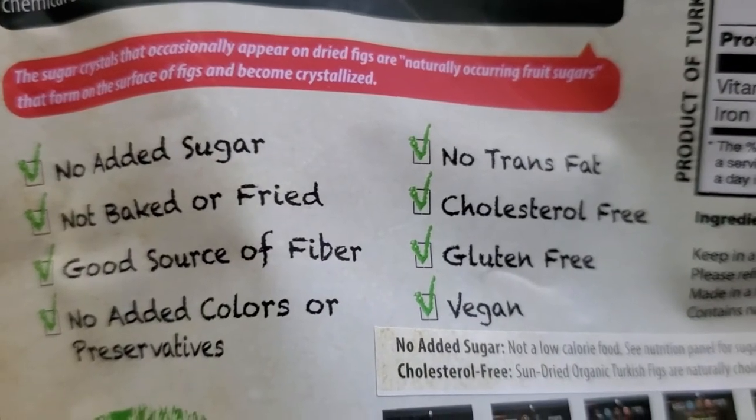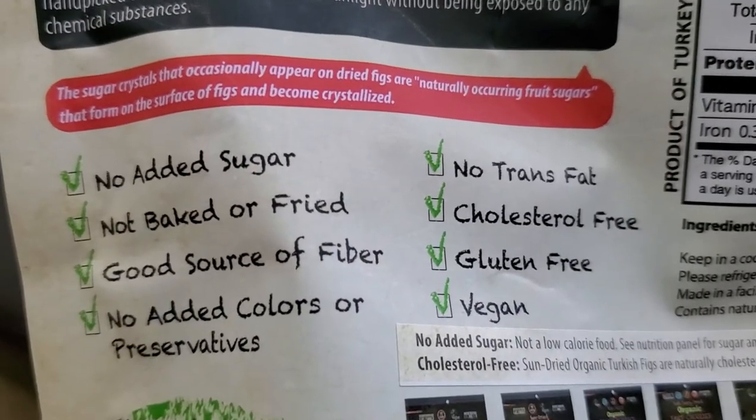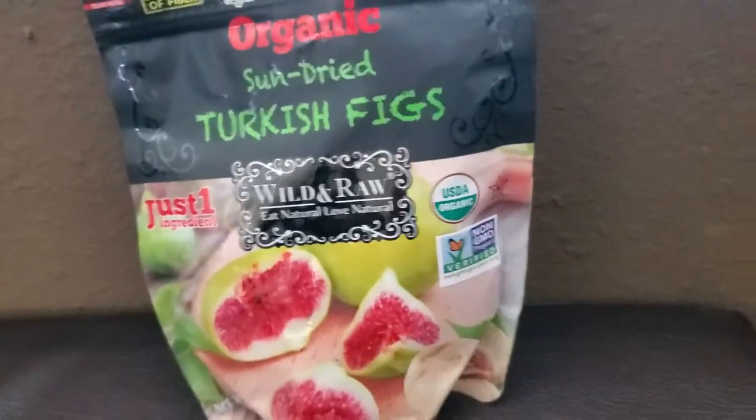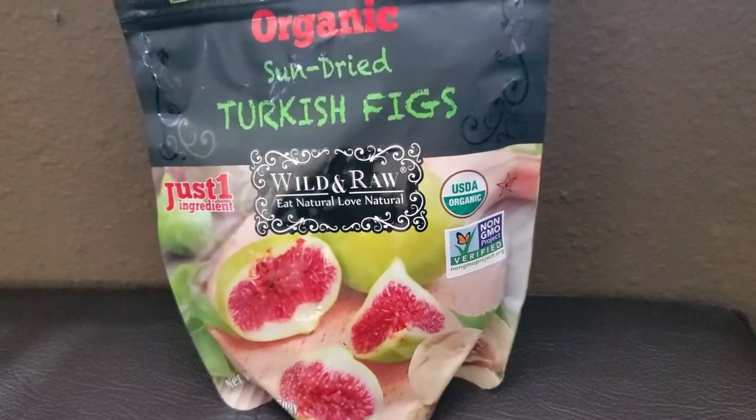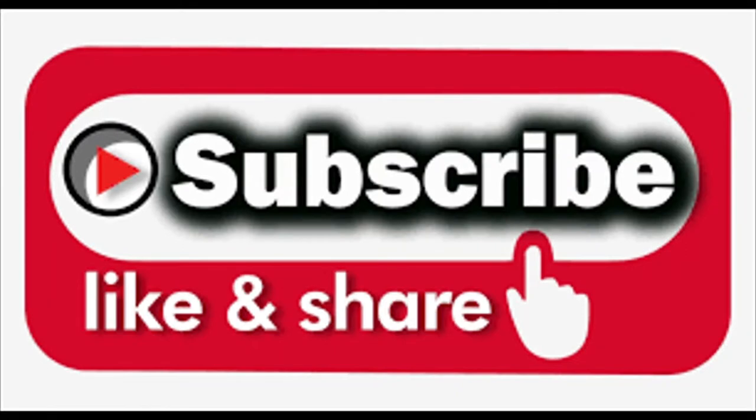Here you go. So that's my snack of the day. Hope you enjoyed.